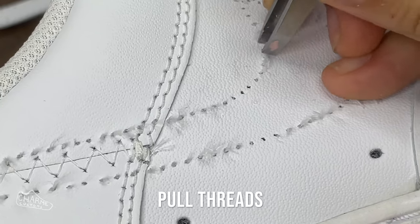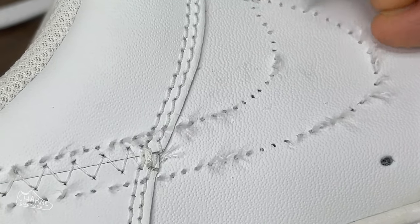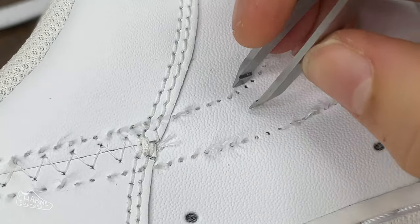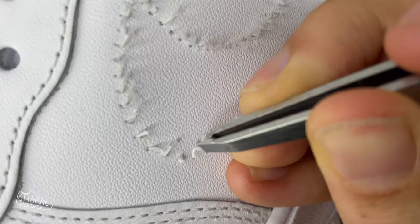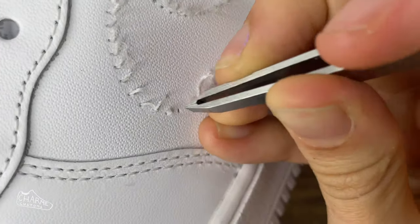This part is truly my least favorite of the whole ordeal — it gives me the worst hand cramps and takes forever. Basically you're just going to start pulling the threads out of the shoe until there are none left, and your hand will cry about it.